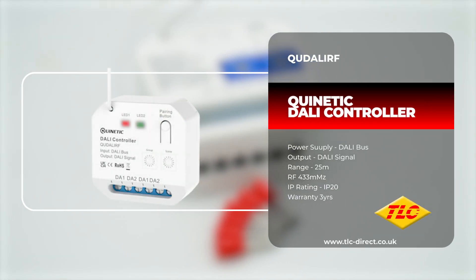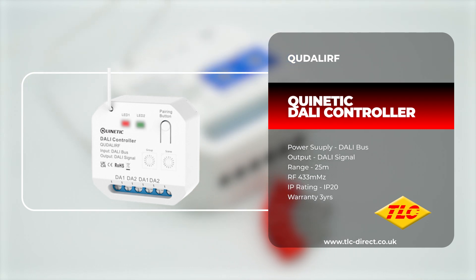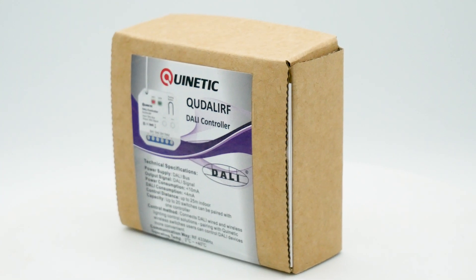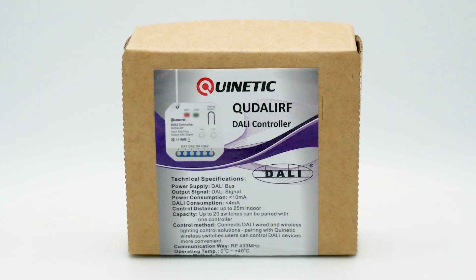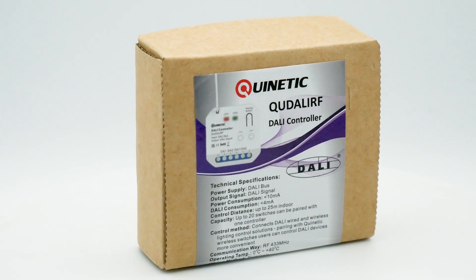Our Quynetic range of products can help eliminate the need for complex cable runs and make installation not only easier but cheaper too. In today's video we're going to be taking a look at the QUD AL-IRF Quynetic DALI controller, designed to connect wired and wireless lighting control solutions.